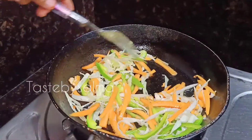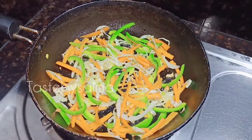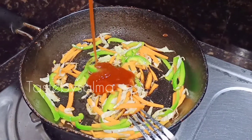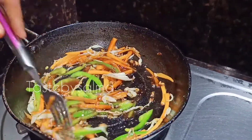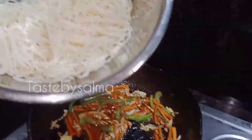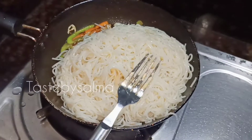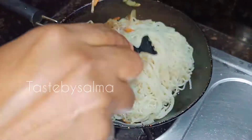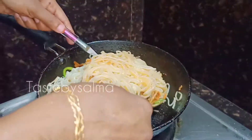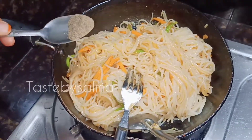Add a bowl of the vegetables. Add 1 tsp soya sauce, and then add 2 tsp soya sauce.